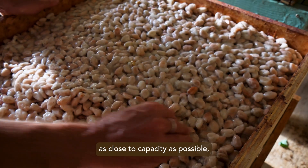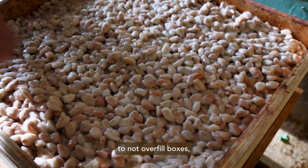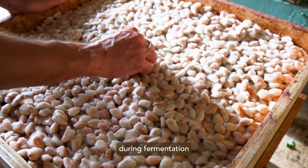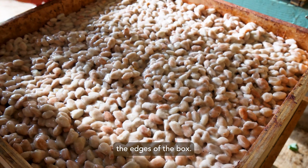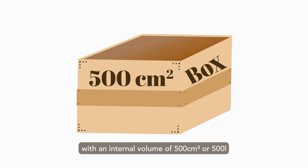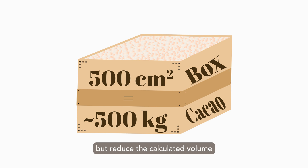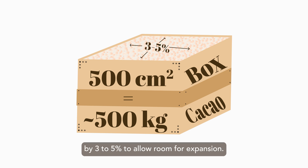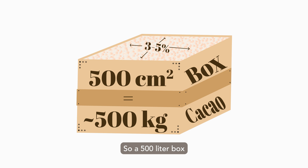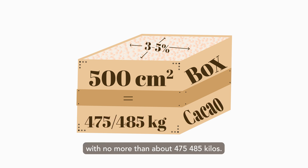It's important to fill the boxes as close to capacity as possible, but also be careful not to overfill, since cacao expands during fermentation and can bulge or overflow the edges of the box. Conveniently, fresh cacao has approximately the same density as water. So for example, a box with an internal volume of 500 liters will hold approximately 500 kilos of fresh cacao, but reduce the calculated volume by 3 to 5% to allow room for expansion. So a 500 liter box should be loaded with no more than about 475–485 kilos.